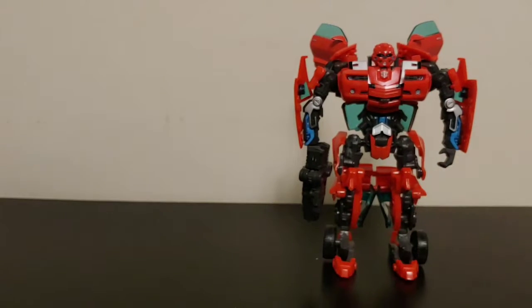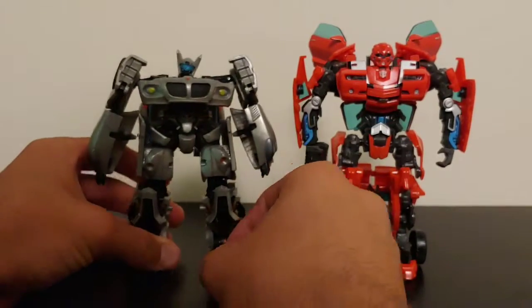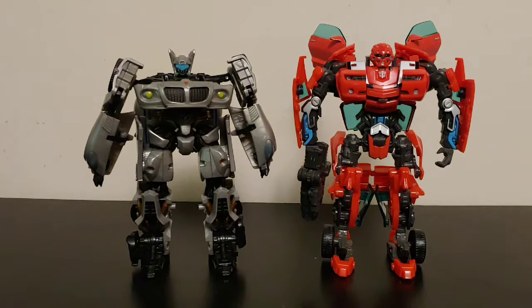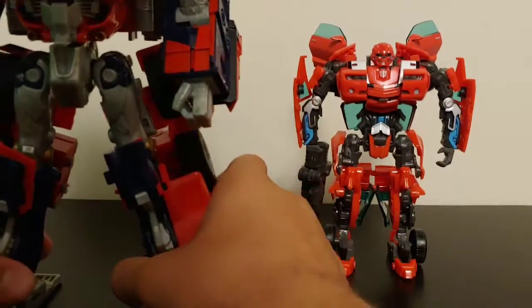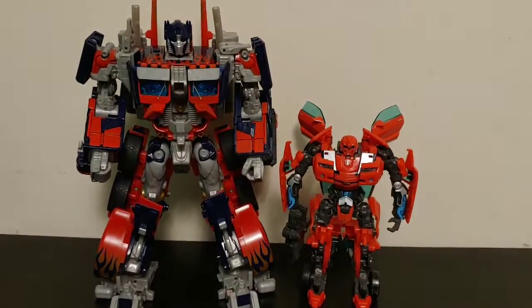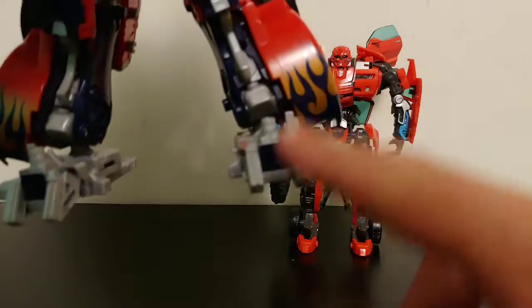For size comparisons: Deluxe Class Jazz is just a tad bit shorter than Cliffjumper. Bringing in Leader Class Optimus Prime — he obviously towers over Cliffjumper. I have some difficulties getting his toes to stay deployed, but honestly the scale between the two looks fairly nice. I feel like that's how they would scale in real life.